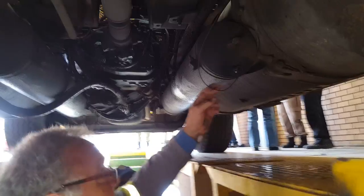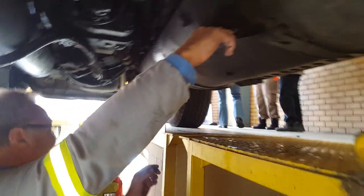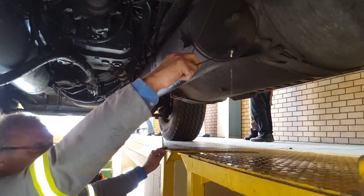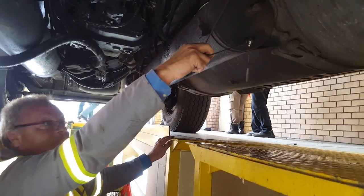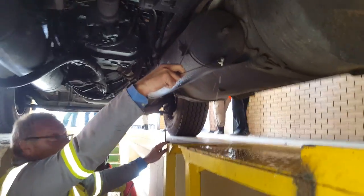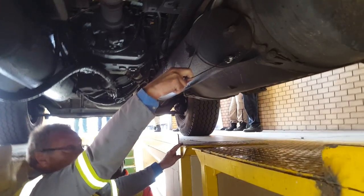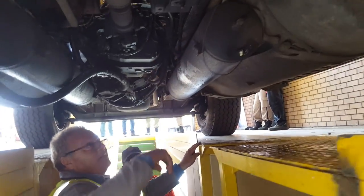The air tank should be drained once a day, every day — there should be pure air that comes out. George just touches it — and there it is. Even not fully pulled, it's full of muck that gets into the brake system. That hasn't been drained for ages — it gets into all the valves.